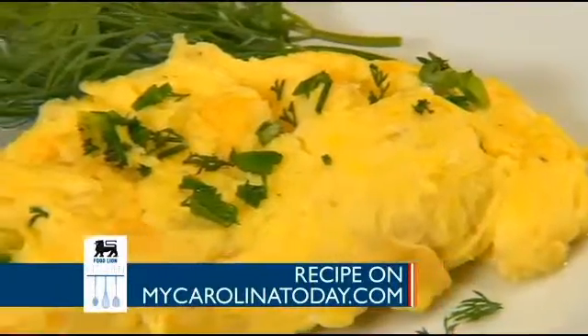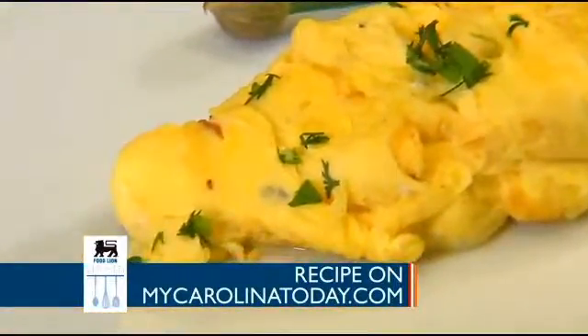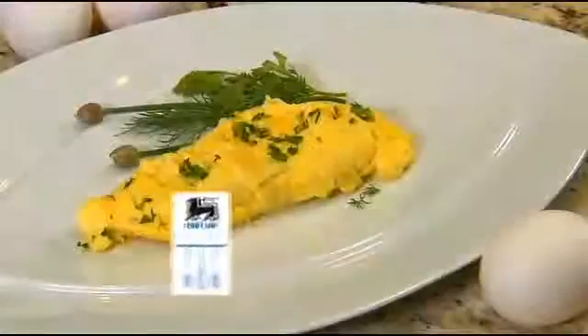It's delightful. Thank you, Chef. You're welcome. You can find all the ingredients you need for the French omelet at Food Lion, and get the recipe at our website, mycarolinatoday.com.